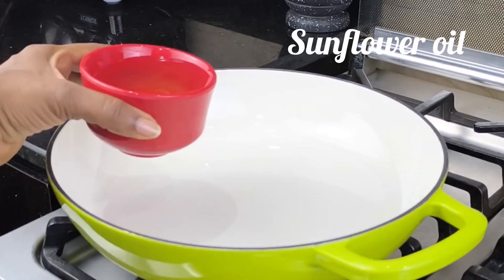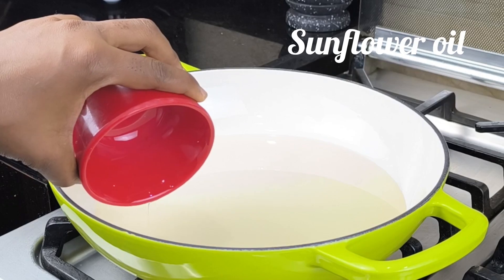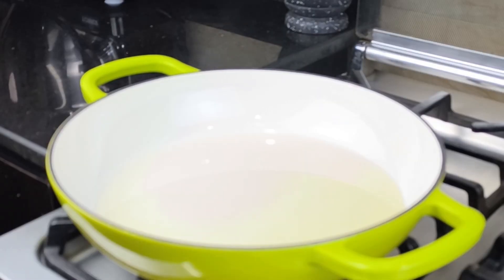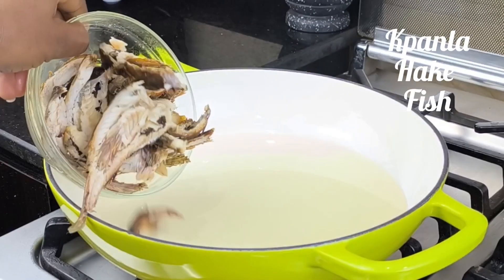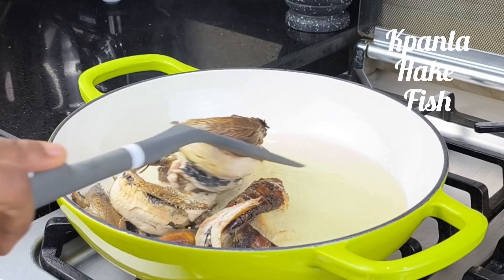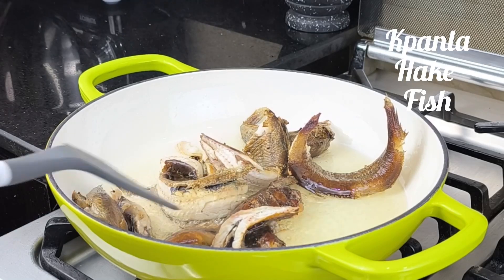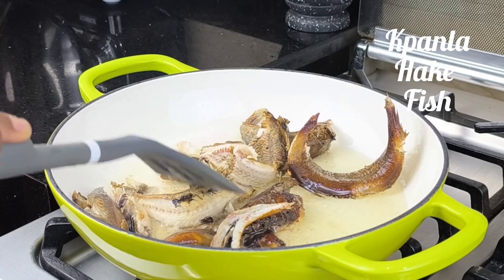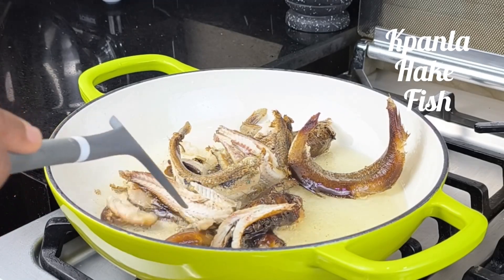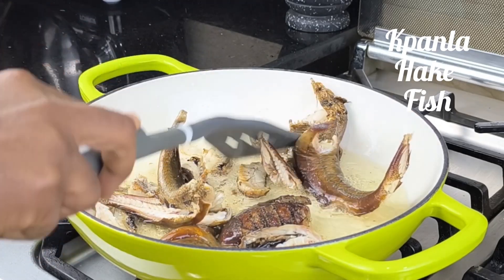I'm using sunflower oil because it's very light and also healthy. Allow that to heat up, then I'm coming in with this fish — it's called kpanla fish, also called hake in English. I'm going to fry it lightly to harden it up and allow the flavors to infuse into the oil. When I call it a designer stew, I'm not just making it up.